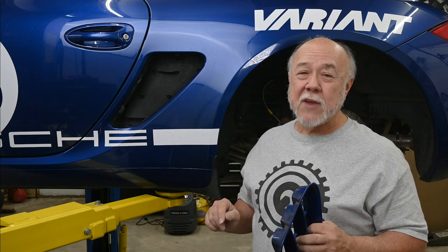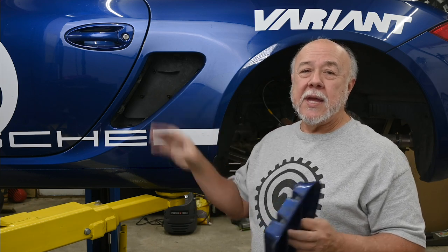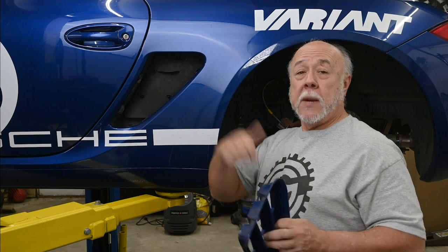As my more astute viewers may notice, I have already removed the grill and subframe out of the Cayman, and the reason I'm doing that is to show you how it goes together. I think that if you see how it clicks back together, it becomes much clearer what I'm doing and why I'm doing it when I take it apart. So first we're going to put it in, then we're going to take it out.